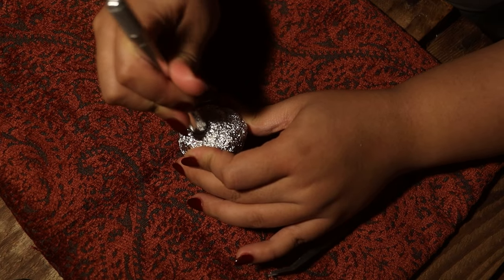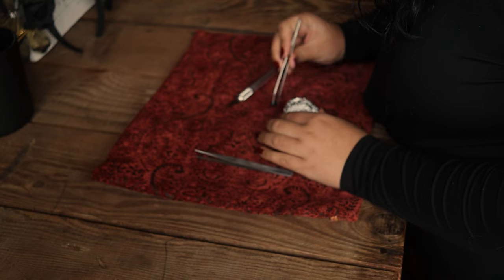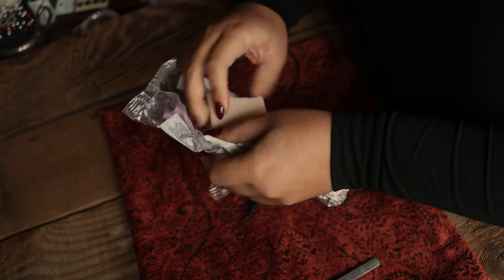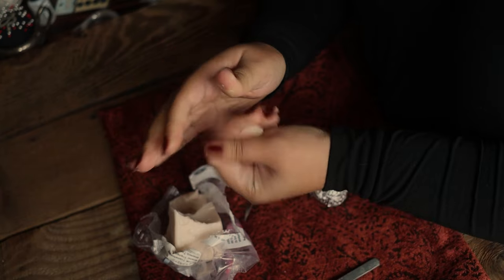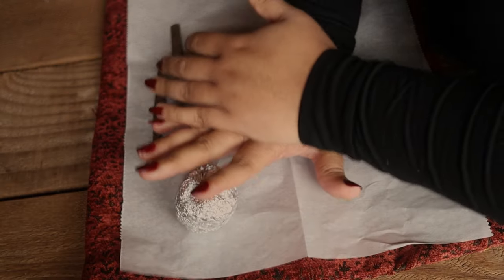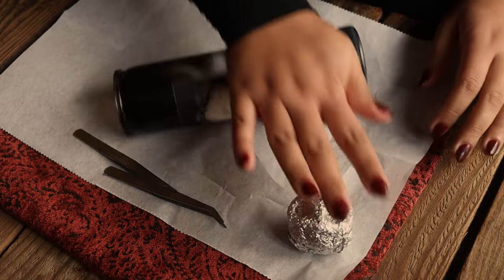Starting off this project, I'm taking a ball of aluminum foil, shaping it into a head, and using the back end of an exacto knife to make some cavities for the eyes. I'm going to be using some polymer clay — you want to knead this before you start using it so it is pliable and easy to maneuver. Because I don't have proper sculpting tools yet, I used a candle to roll it out.